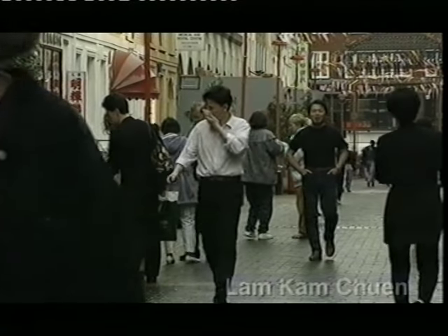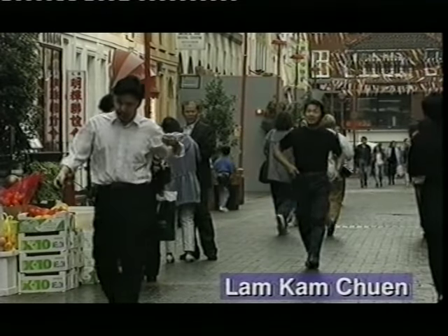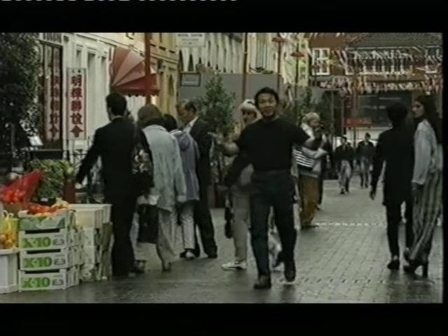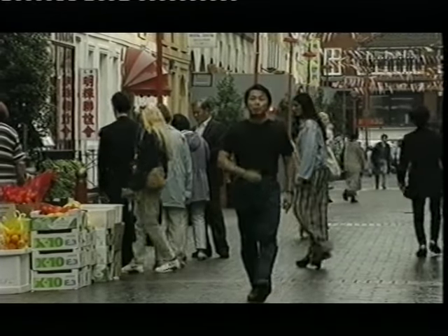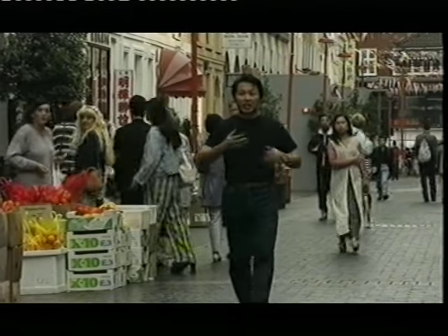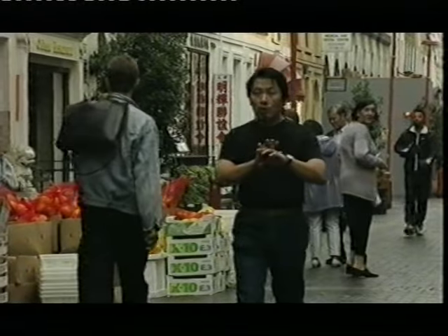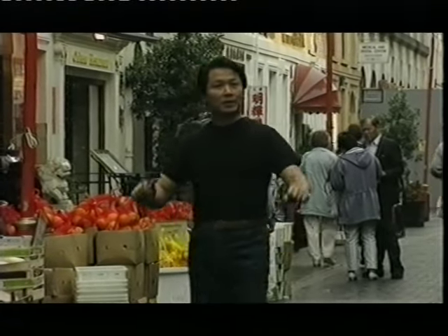My name is Lam Cam Chuan. This is where I work — London's busy Chinatown. Many years ago in Hong Kong, I discovered a form of exercise, but with no movement. I did not know what to think. Maybe it was a joke. Maybe the people make fun of me. But then I tried it, and it made a real difference.